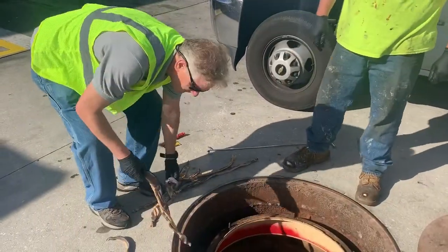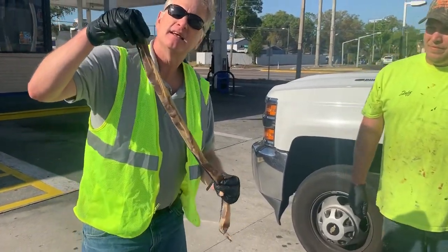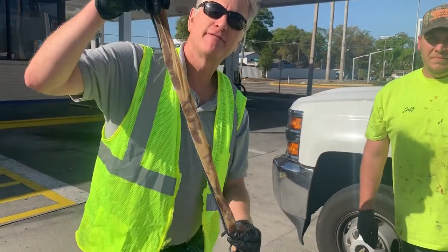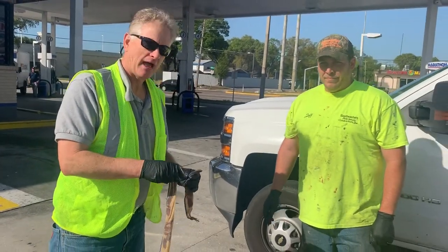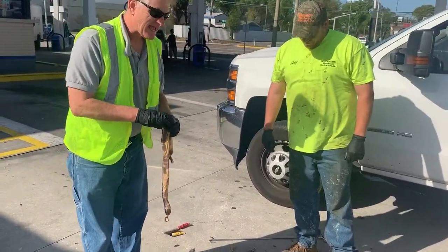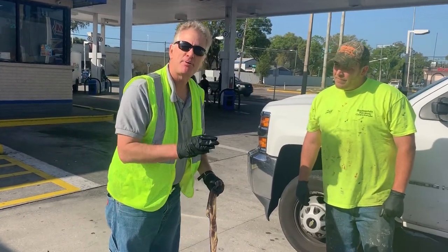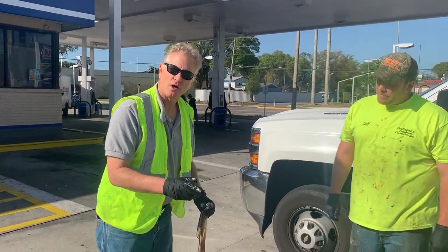Today we're going to install a great product from Steel Camel. It's called the Dead Snake. It's a water blocking gel in a stretchable sock that conforms to all lid sizes. We're going to work with Jeff here, install it, show you how it works, and show you how it blocks water so you don't have to pump it out, have alarms going off, or have fuel quality issues.